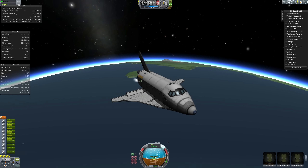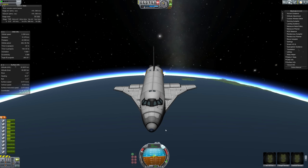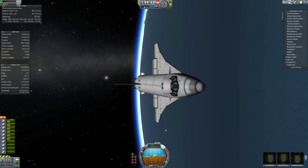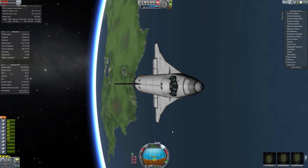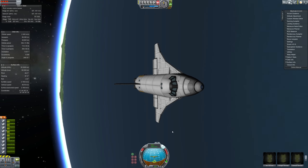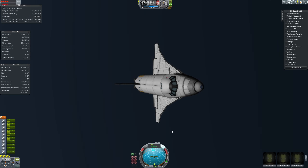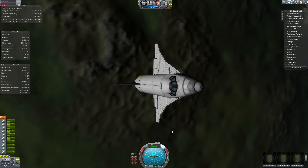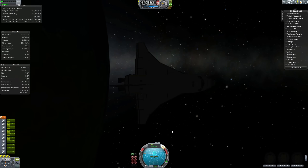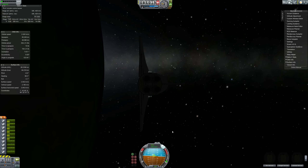The real space shuttle had about a thousand feet per second of delta V from its orbital maneuvering system, and that's more or less what I end up with after this. The space shuttle's OMS engines were actually mounted quite high up in the fuselage and angled down - the controls would tell you where your thrust vector was depending on which engines were used. I don't have those instruments, I just have to guess, but I have everything lined up through my center of mass and pointing vector. And there I am, into orbit with my space shuttle.